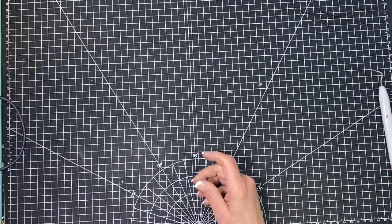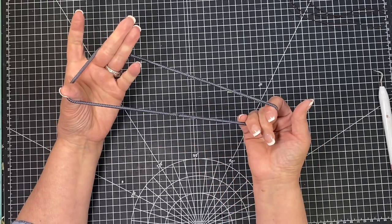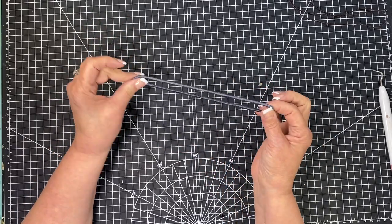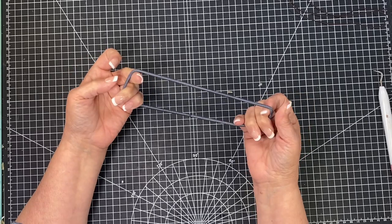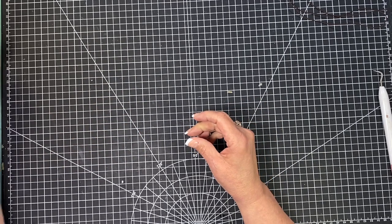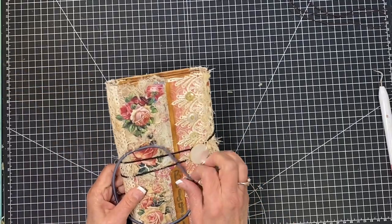You can also use headbands from the dollar store or Walmart for the same elastic closure if you want to go that route.